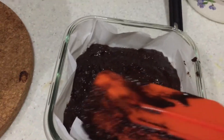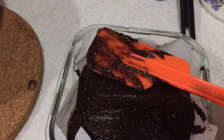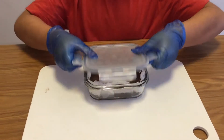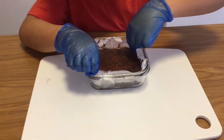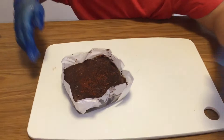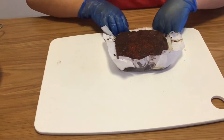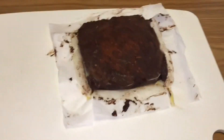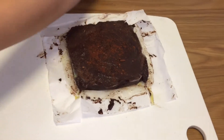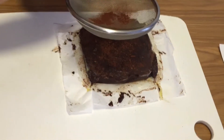Next you flatten it so the chocolate will be smooth, then put it in the fridge for 5 to 6 hours. Now let's take it out. Take out the paper and it's done. This is optional — you can add some chocolate powder if you want.